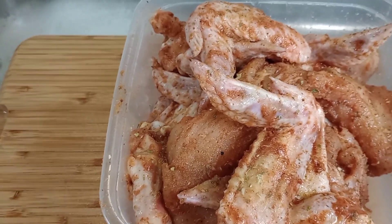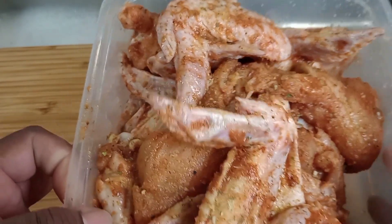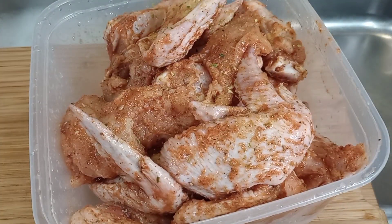All right guys, I have my chicken breast which I stripped to make tenders, and as you can see, all nice and seasoned.